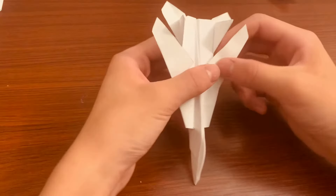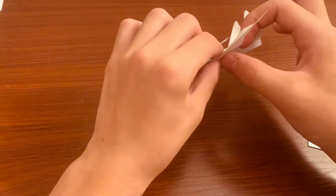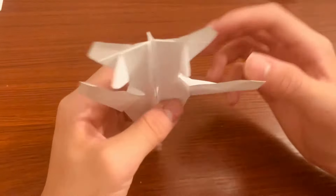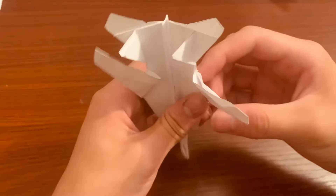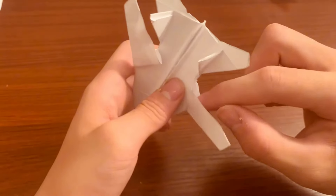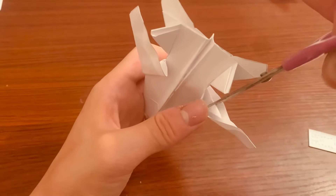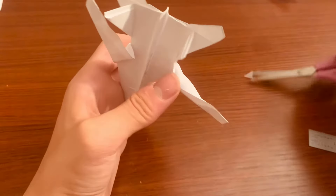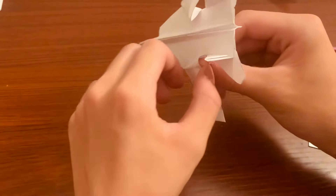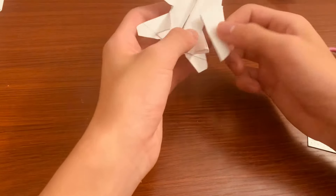Do the same thing for the other side. Now for the tricky part — unfold this and see this crease at the end, pull that out, just the bottom layer. Actually, before that: you see this middle part? You want to cut the edge just a little bit — I didn't mention this earlier — and fold it to the inside so it's out of the way of the wing. Do the same thing for the other side.